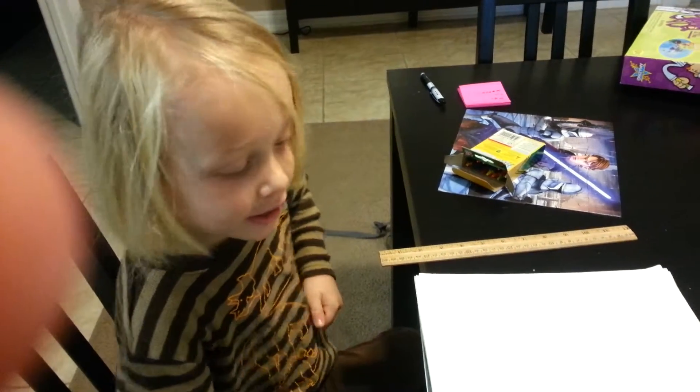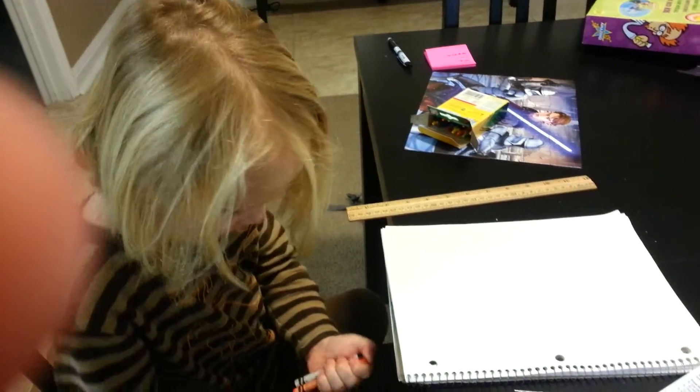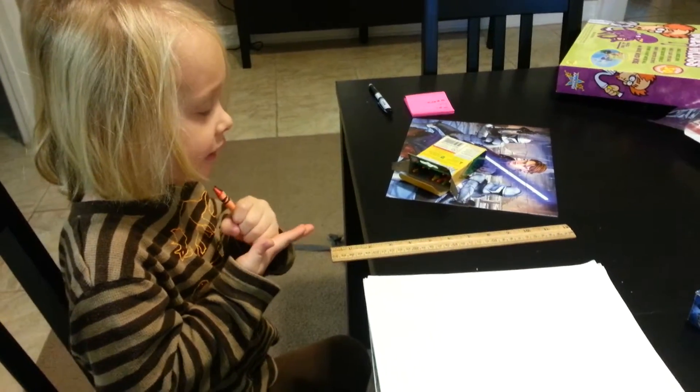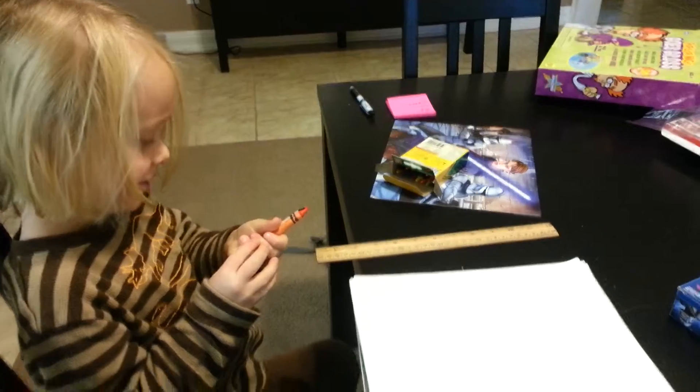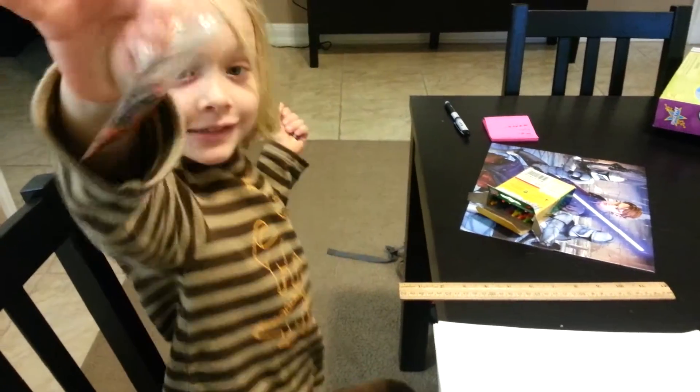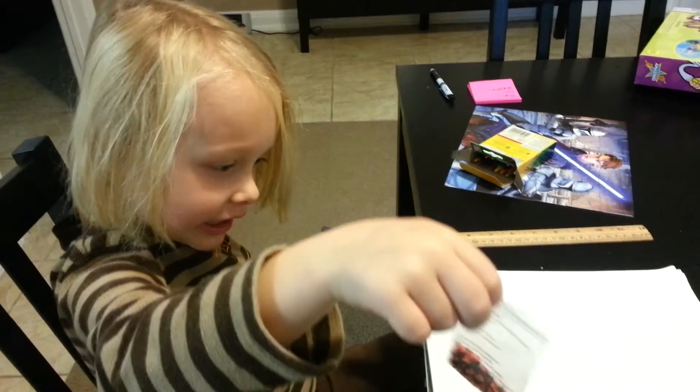Tell us what we're doing. We're making fish eggs — squishy fish eggs. Hold them up and show me what they look like. What colors are they? Black and orange. What does that remind you of?